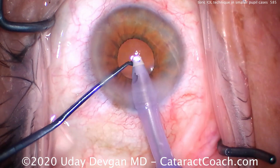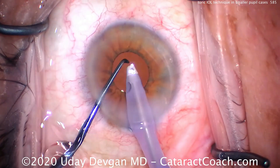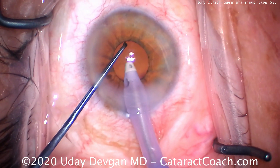Now, if you over-rotate it, you can't go backwards — this lens only rotates clockwise. You'll have to go around nearly another 180 degrees. So again, just confirming our positioning using that chopper.